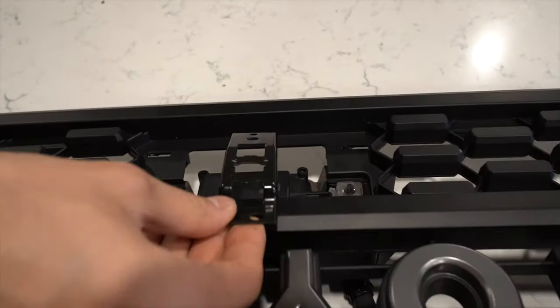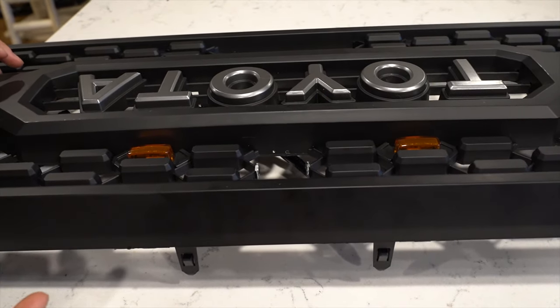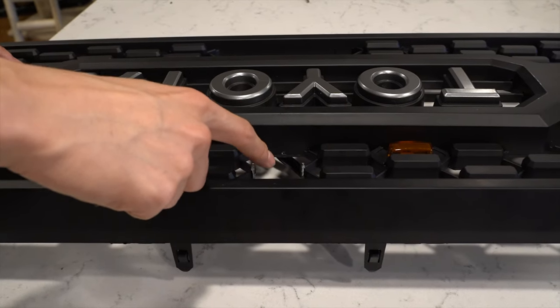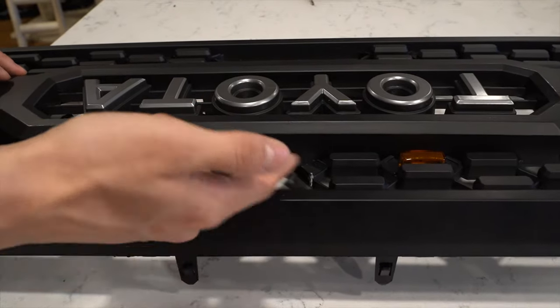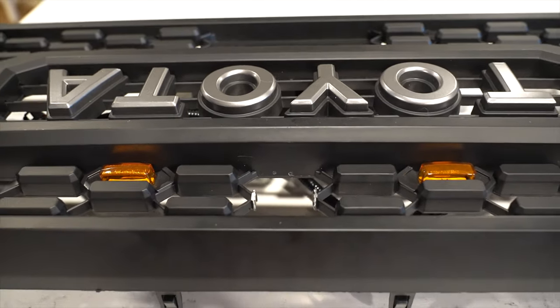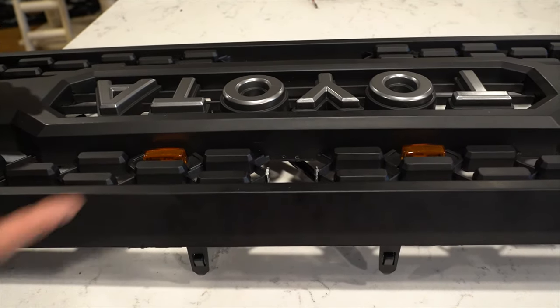This is the OEM one that sits right here. But for the TRD Pro Grille, most of the aftermarket parts you can get do not have the mounting bracket. So they have a notch right here — we already took it out. There are two options pretty much for most 2020 Tacoma owners with a camera who want to use this grill.